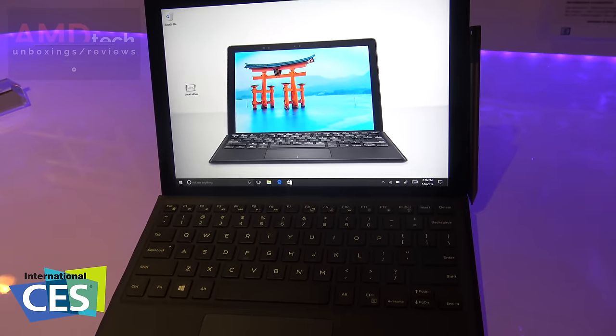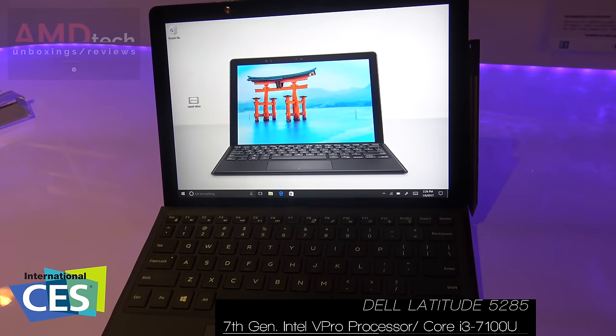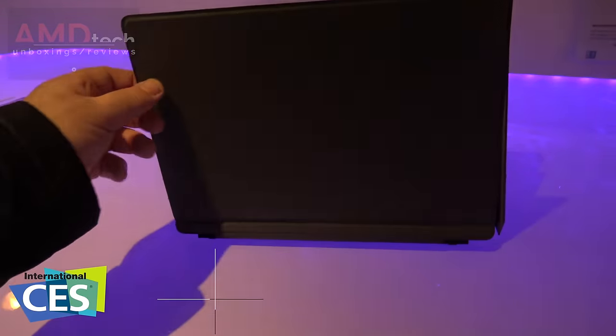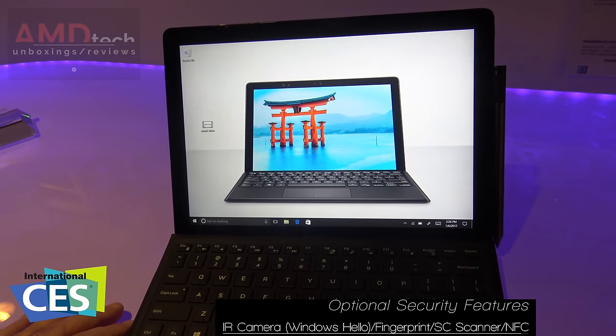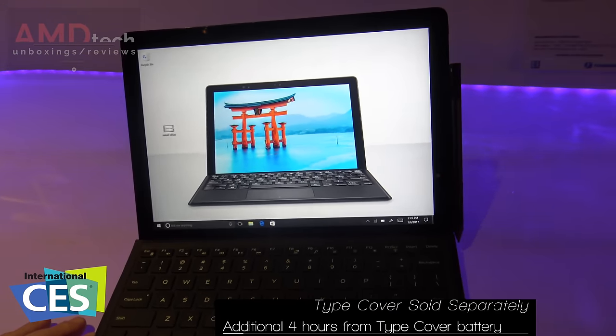It's running the Intel 7th generation Core vPro processor, which is supposed to be a more secure type of processor. This also has an additional battery — Dell claims about four hours of extra battery. It has a USB Type-C 45 watt-hour battery.